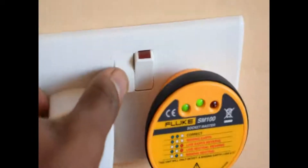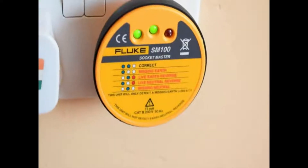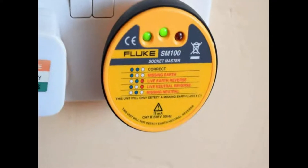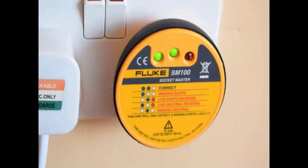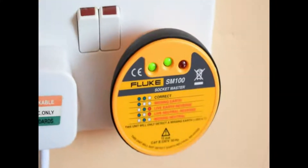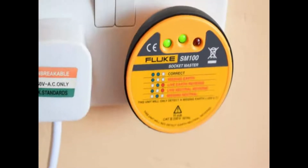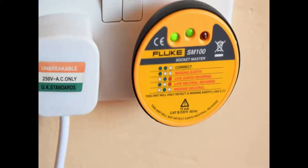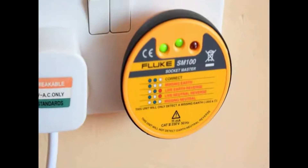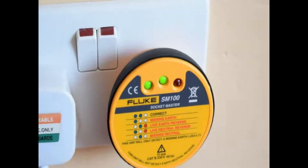In some cases you'll find that your socket tester doesn't give you the two green lights. A possible outcome would be having only one green light on the right, which indicates that your socket is missing the earth. The remedy to that is to ensure that your socket is properly earthed — if there is another cable and it could be loosely connected, make sure all your connections are tight and earthed.